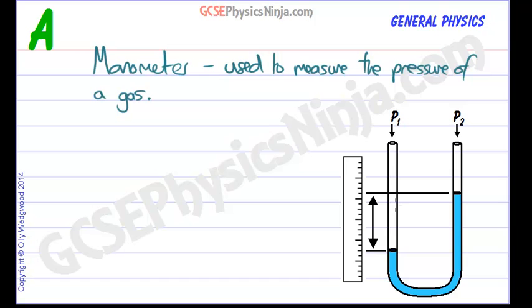It's made up of a tube that's bent on itself into a U and filled with a liquid. That liquid could be mercury or it could be water, and it all depends on what's being measured and what kind of pressures are being measured.